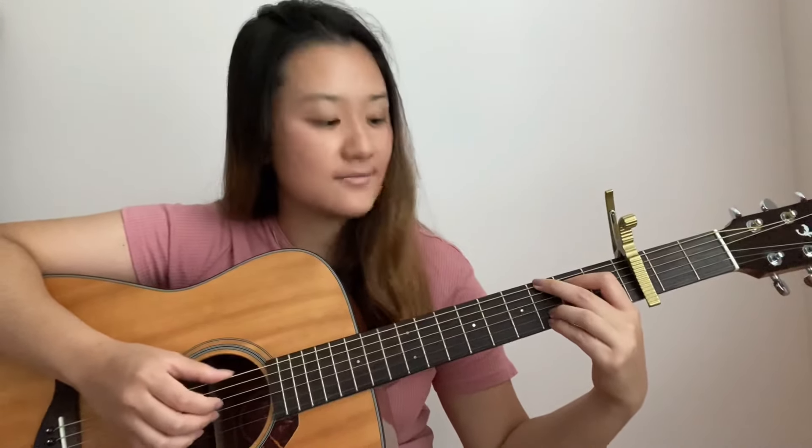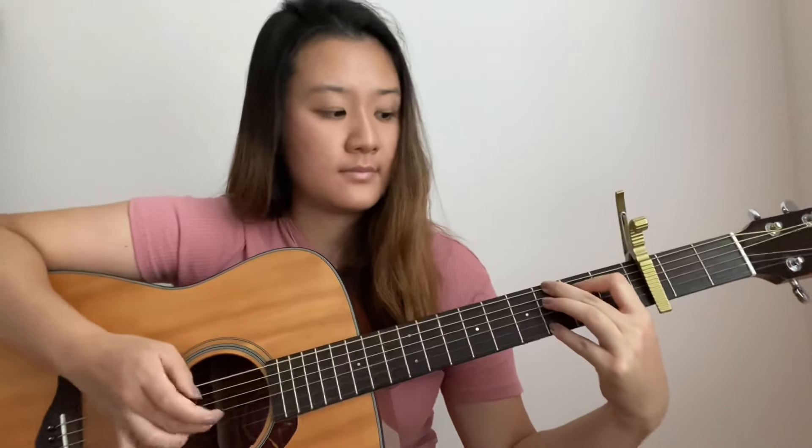When you put all 4 chords together, it should sound like this. I hope you guys enjoyed this tutorial. This is one of my favorite songs, and it was actually really easy to play because all 4 chords repeat throughout the verse, pre-chorus, chorus, and the bridge. Don't forget to like, subscribe, and comment down below what other songs you'd like to hear. Thank you for watching.